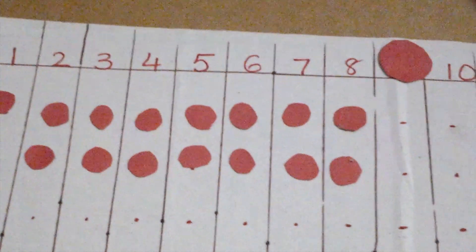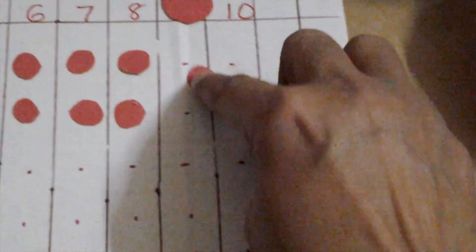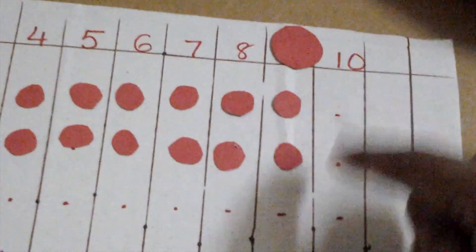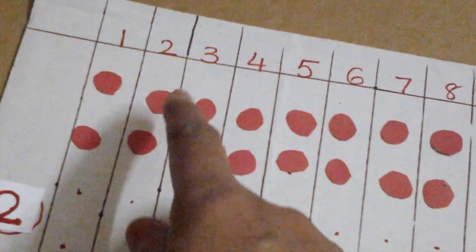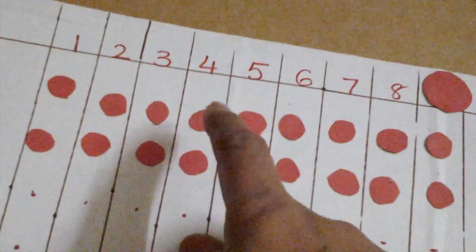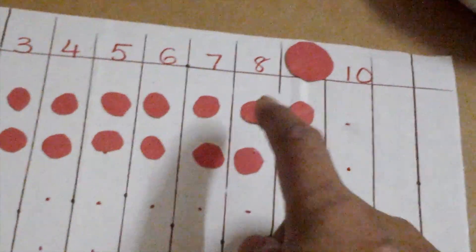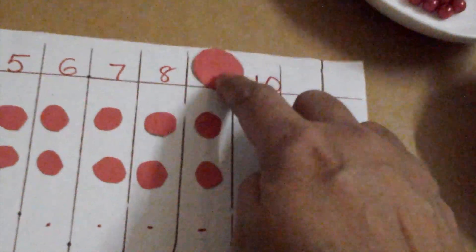Now let's see nine. He knows it's sixteen, so he counts again: seventeen, eighteen. Two times nine is eighteen. And two times ten is twenty.